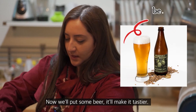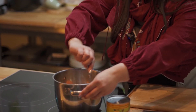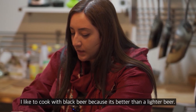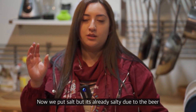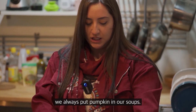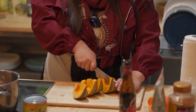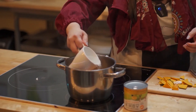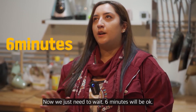So now I will put some beer — that will make it tastier. This smells really good. I like to cook with a dark beer because I think it's better than the lighter one. Now is the moment you put the salt, but the beer is already salty so I'll go easy on that. And this is my secret ingredient — we always in Chile put popcorn in our soups. Now we just need to wait about five or six minutes.